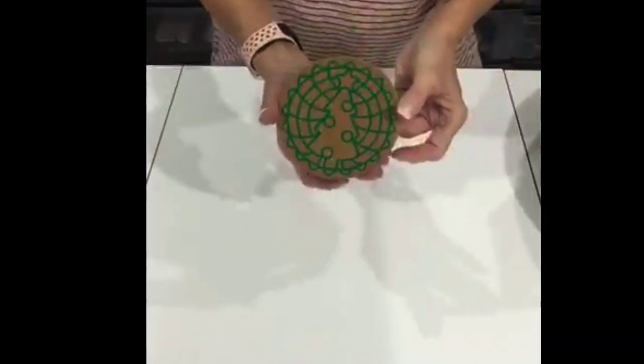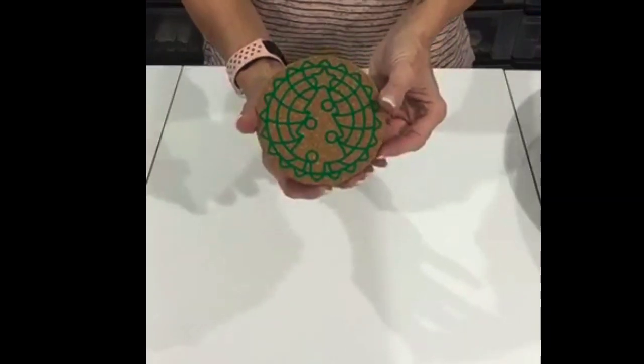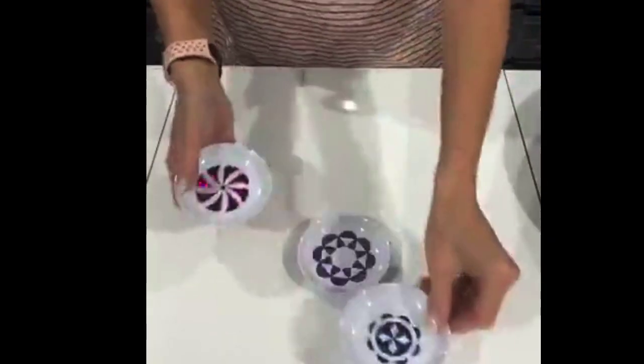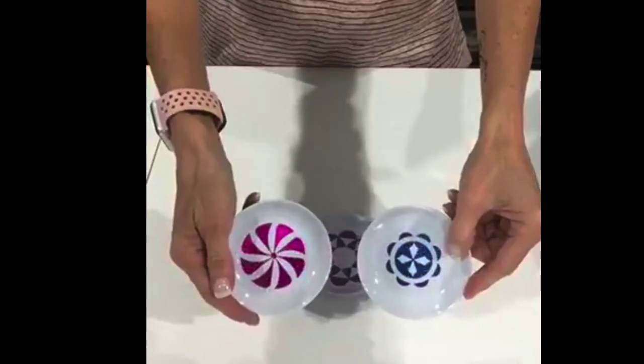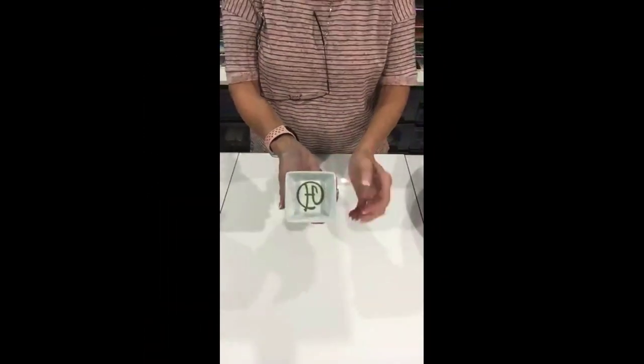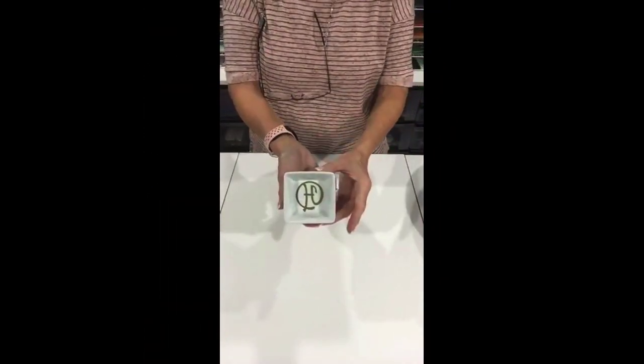Christmas coaster — sticky vinyl on a Christmas coaster. All real easy. These are jewelry dishes — sticky vinyl, real simple. Makes a nice little gift for someone. Another jewelry dish, this one happens to be glass, those are plastic. Doesn't matter — sticky vinyl. It's all awesome.